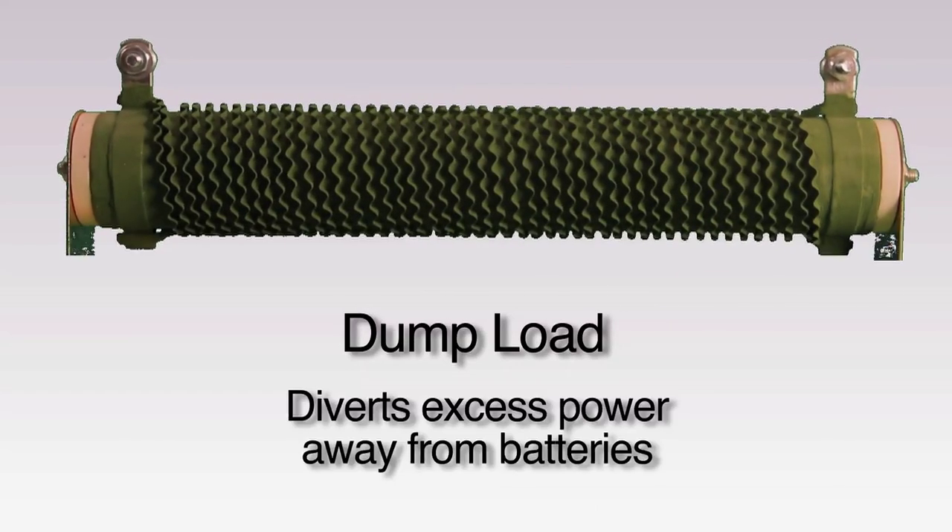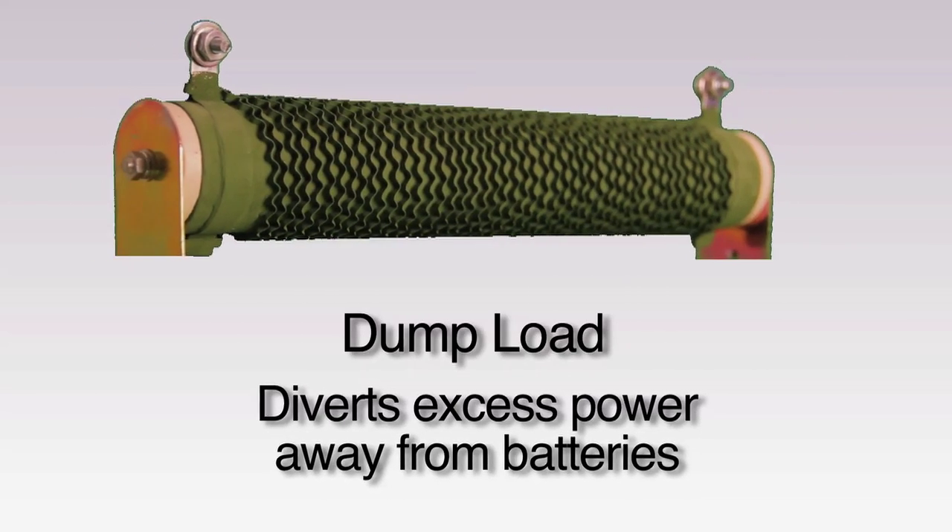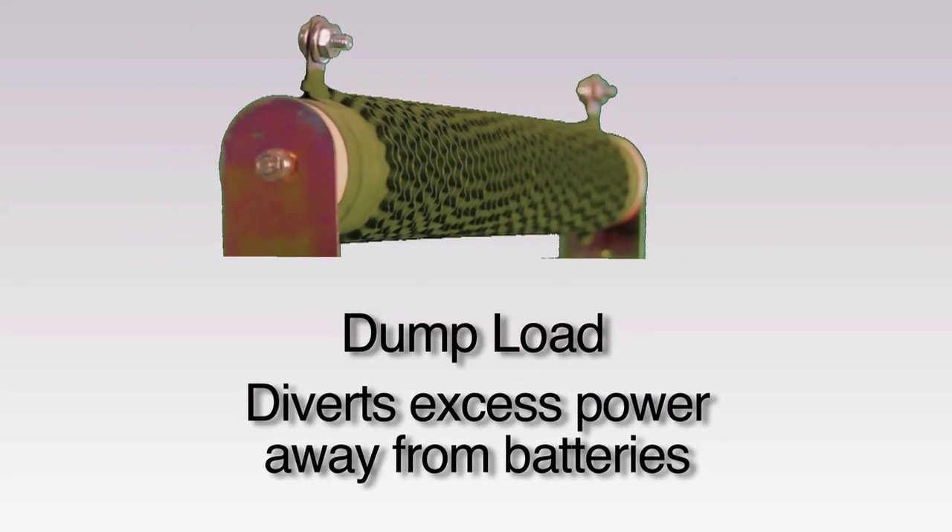Finally, we have our dump load. Your dump load diverts excess power away from your battery and into a resistor, which converts this excess into heat that can be dissipated into the environment.